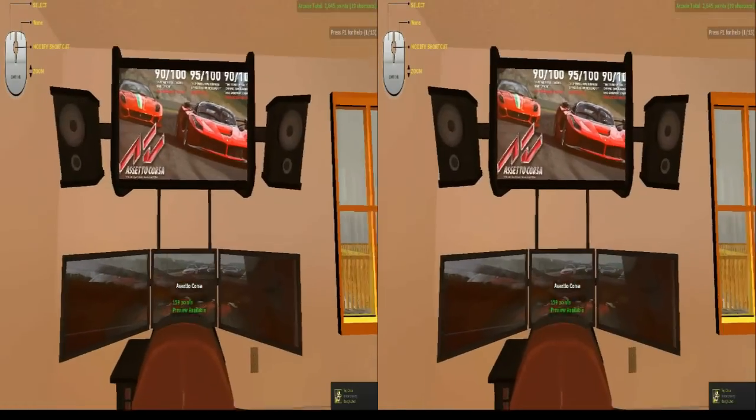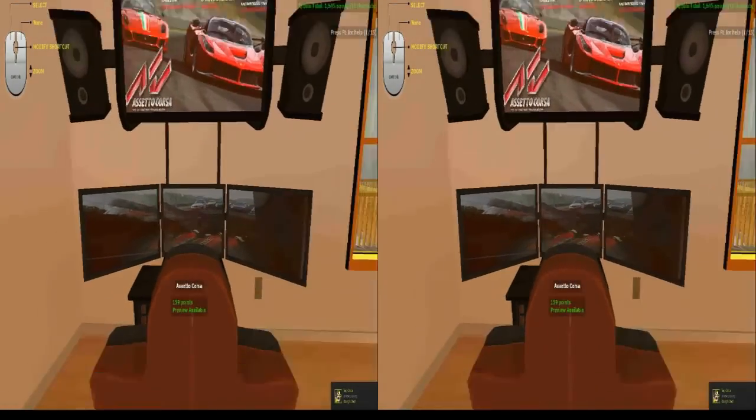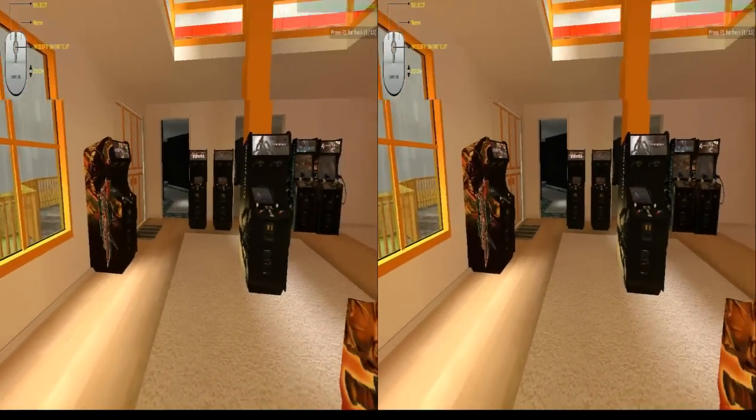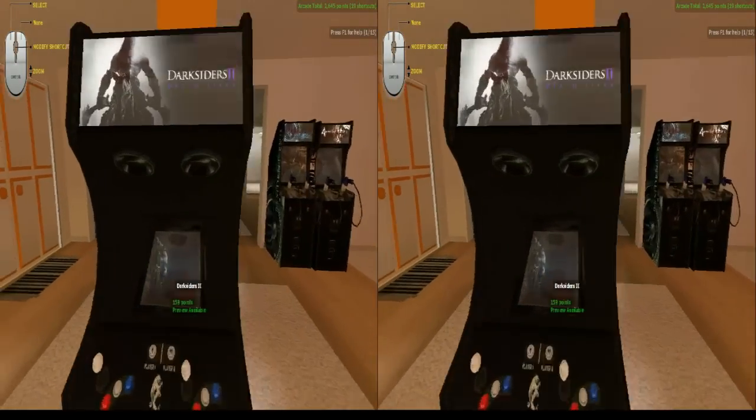We've got Assetto Corsa over here — I want to sit down and play it right now. And Darksiders 2 as an arcade cabinet.